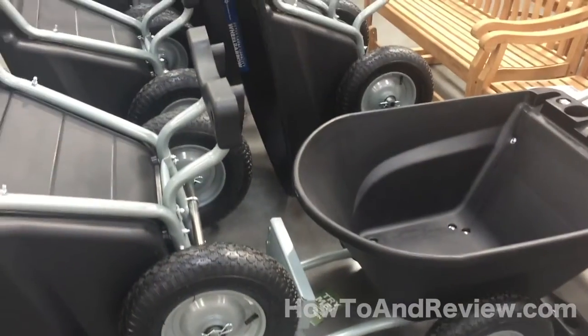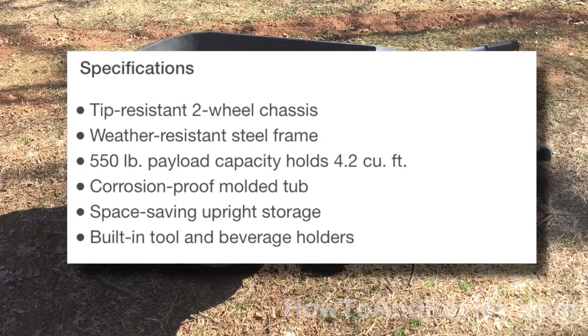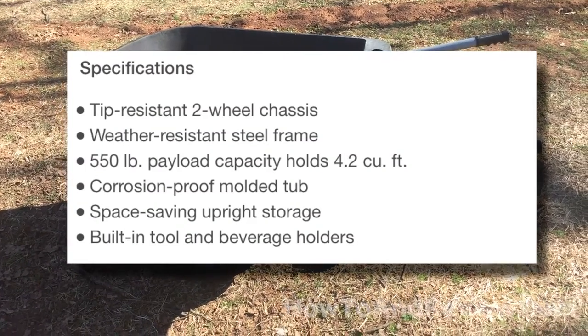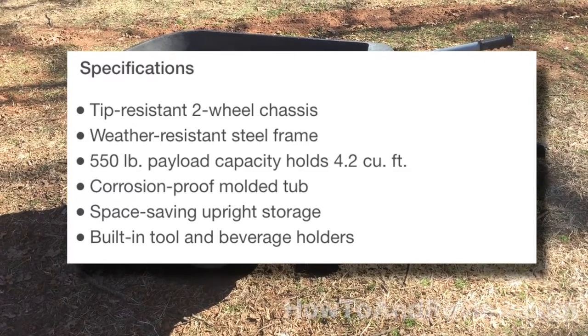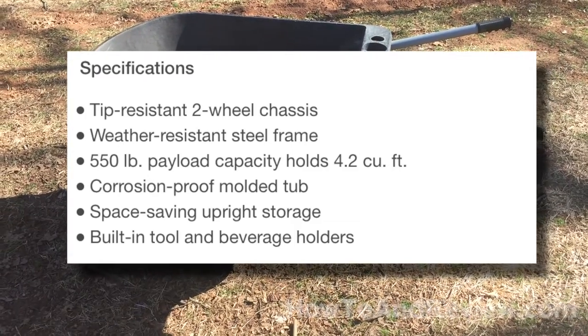Here locally now they're selling them assembled. When I bought this one a couple of seasons ago it was unassembled, and I've got to admit it was not as easy to put together as I thought it was going to be. Some of the things simply didn't line up and it was a little more frustrating than I thought it would be.